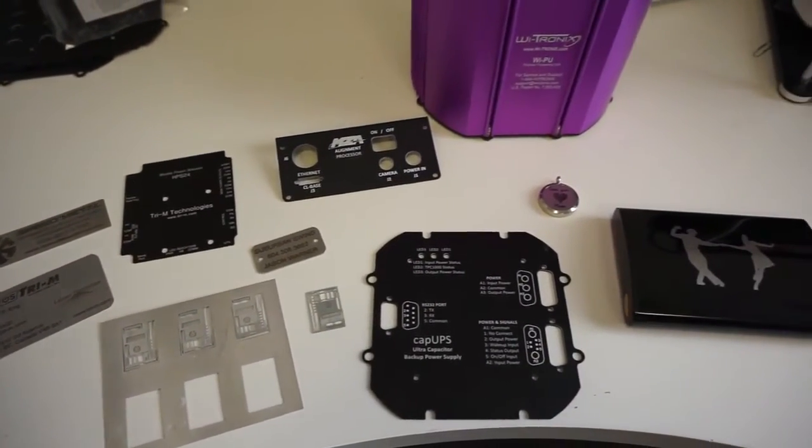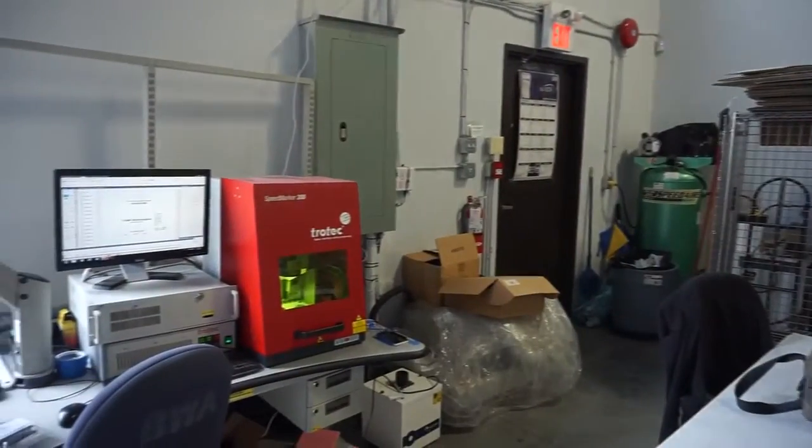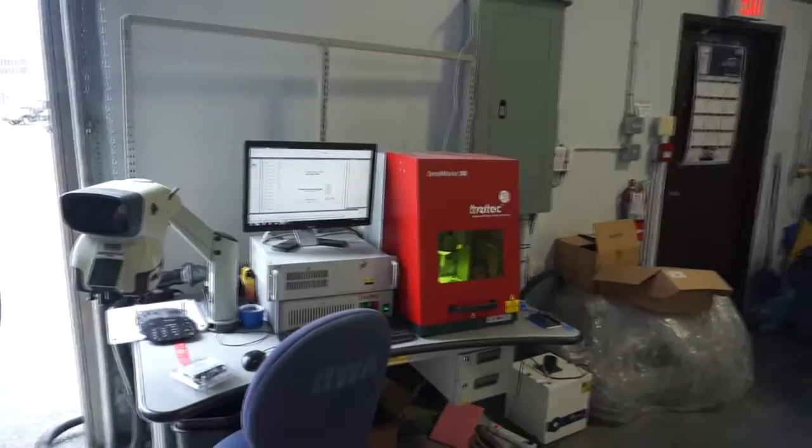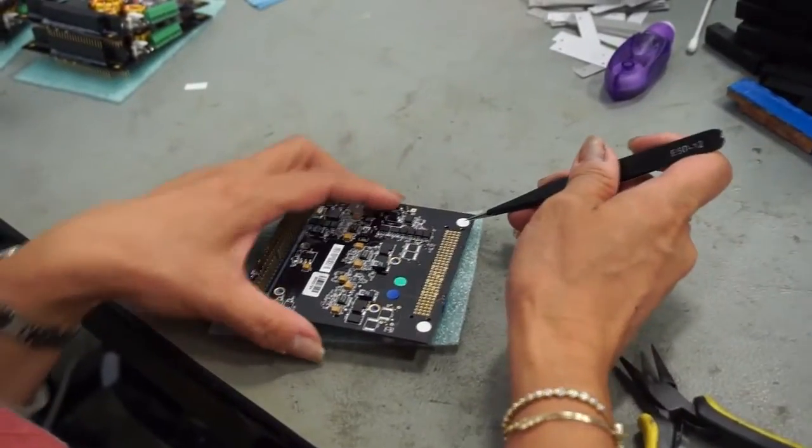Many of our modules require a heat spreader, and we use this laser machine, the Speedmarker 300, to do the silk screening for that heat spreader.